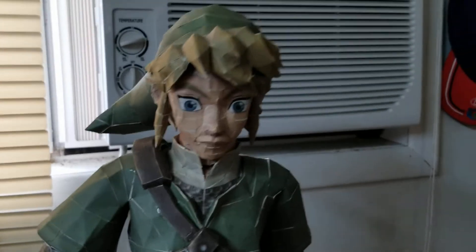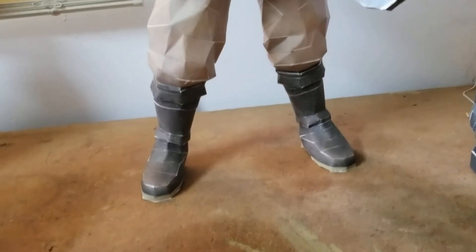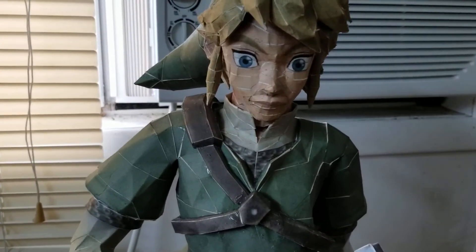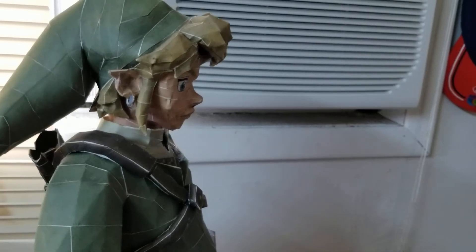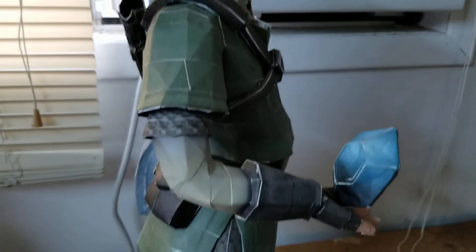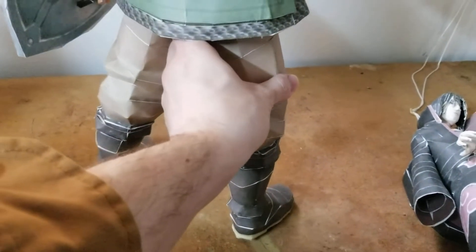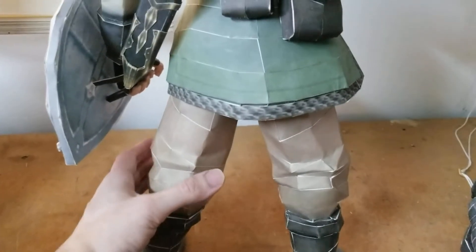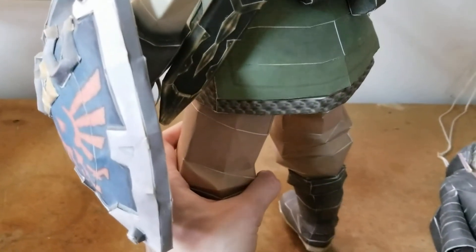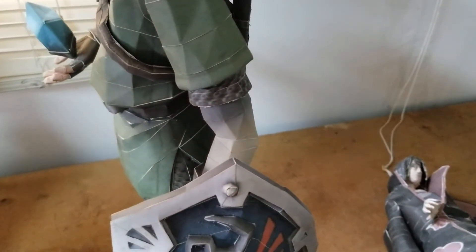This is Skyward Sword Link, holding a blue rupee. Trying to turn him around here without him losing his head — and there goes his head. Let me put that back up there.